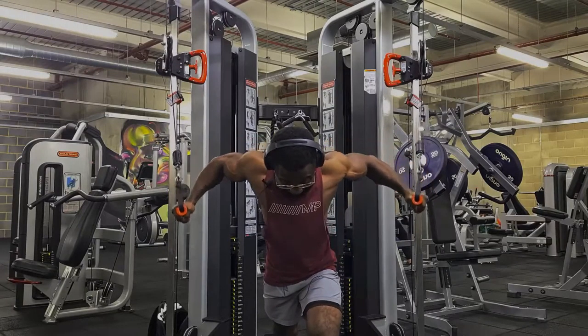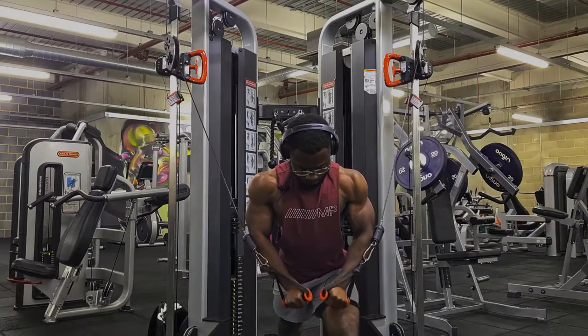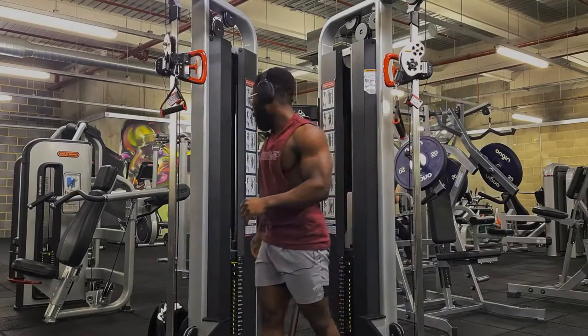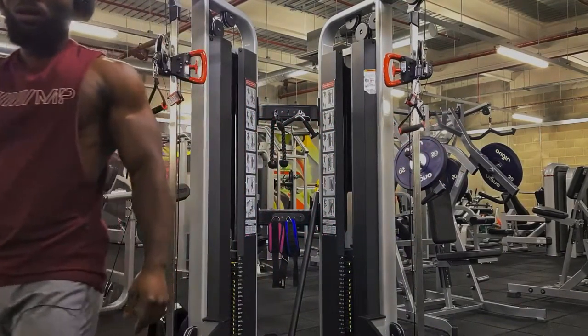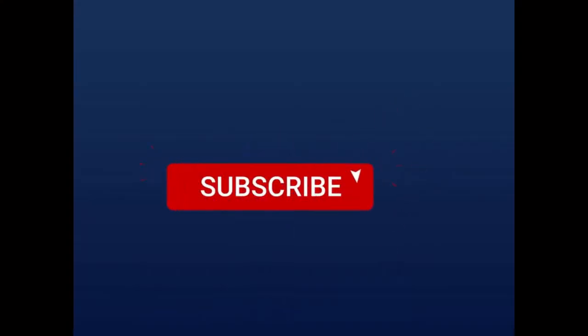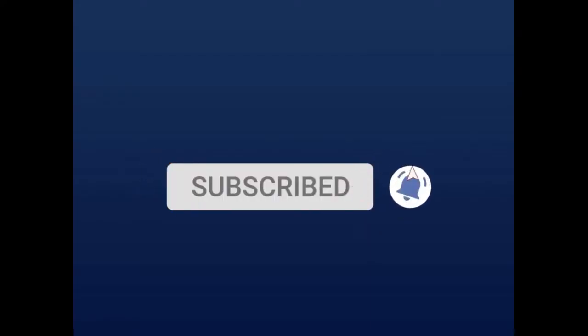I will try and do more videos like this because I feel like sometimes my videos tend to be way too long. I want to do short videos explaining my workouts and the main points. Don't forget to like, comment, subscribe, and share — I'll see you in the next video, peace.